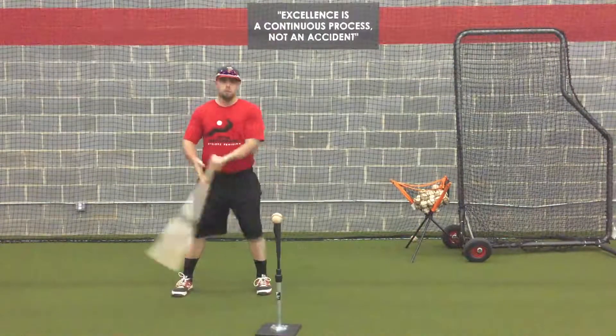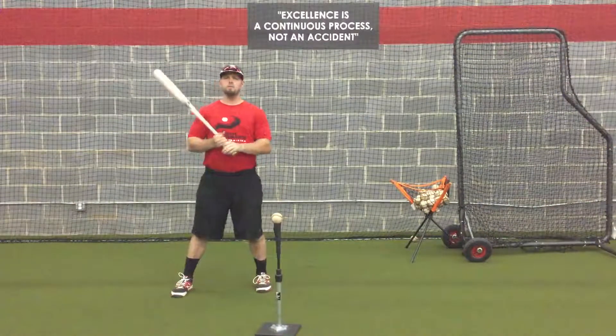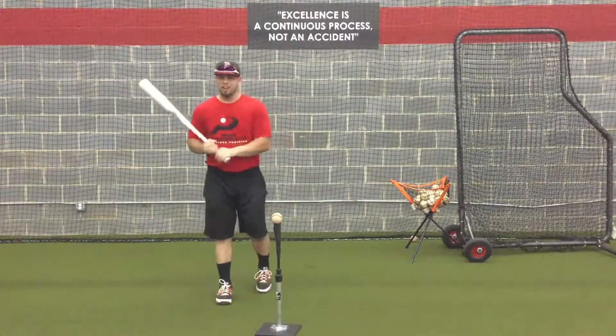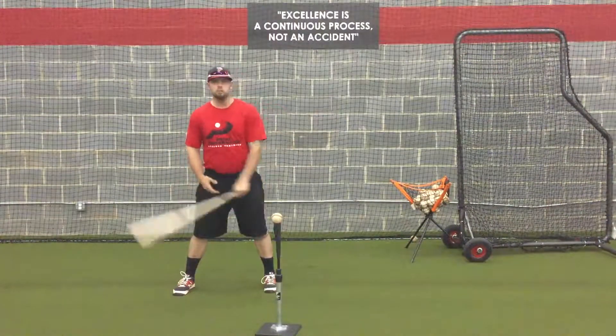For example, if I'm up here and I feel a little comfortable, well, you stay there. But if you ever feel like you're having a hard time being consistent, I would say use the bat catch method to really figure out where you should put your hands.